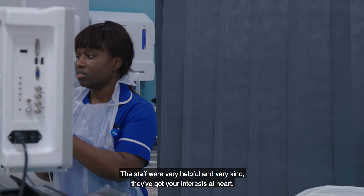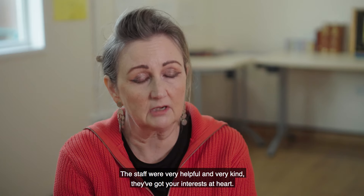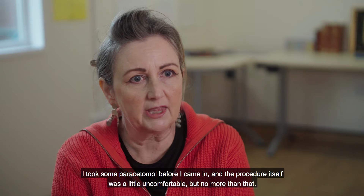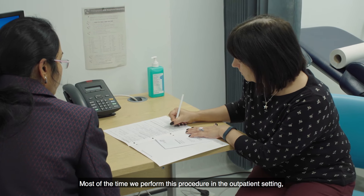The staff were very helpful and very kind — they have your interests at heart. I took some paracetamol before I came in and the procedure itself was a little uncomfortable, but no more than that.